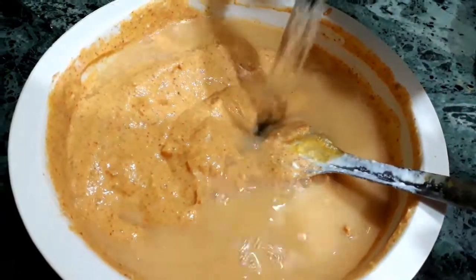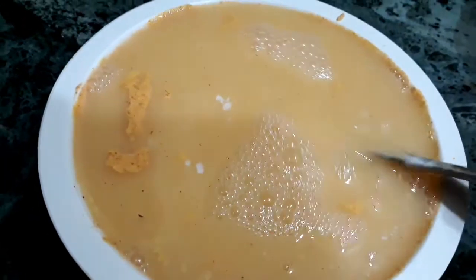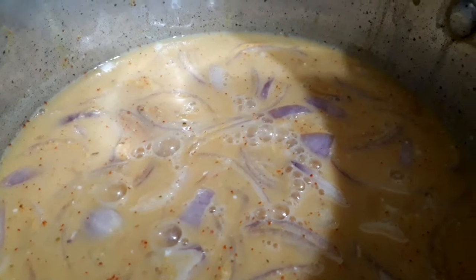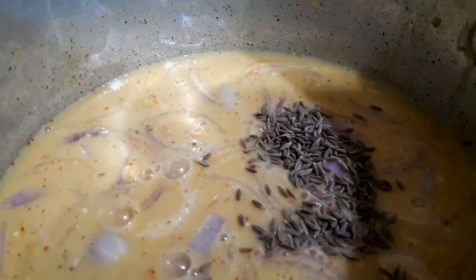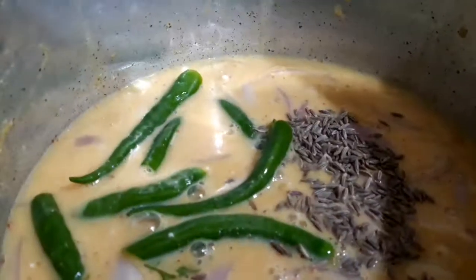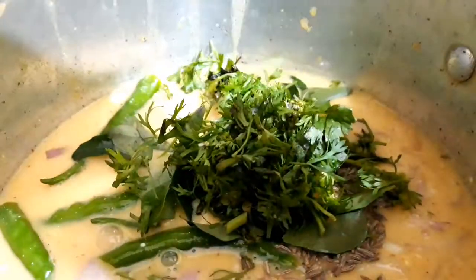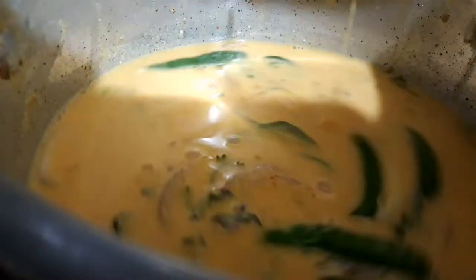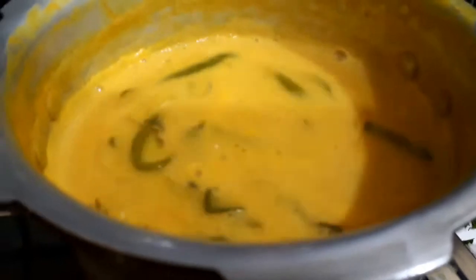Now this is mixed very well with no lumps. Add about 500 ml of water, or as needed for consistency, mix it and shift into a vessel where you want to boil it. Add half a teaspoon of cumin seeds, green chilies, curry leaves, and some coriander leaves. Let's boil it — add more water if required and boil for approximately 20 to 25 minutes.